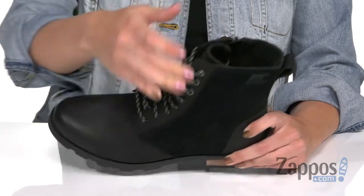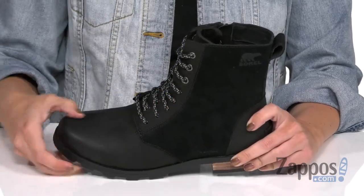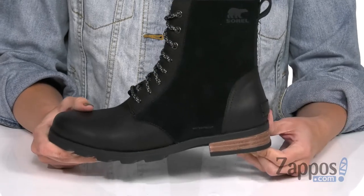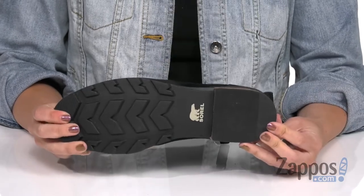Inside you've got a textile and synthetic lining. You've also got a memory EVA footbed that's super comfy with great flexibility, a little bit of a heel, and the bottom is a durable rubber outsole.